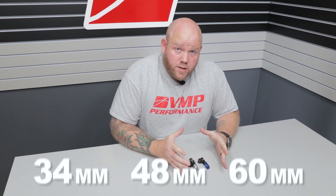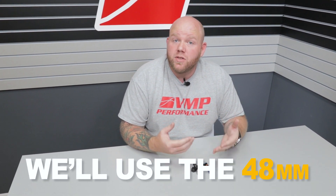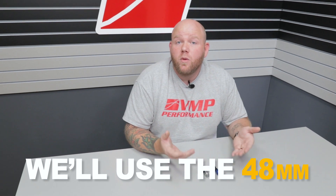The three sizes are 34 millimeter, 48 millimeter, and 60 millimeter height. Aftermarket fuel injector manufacturers include adapters already pre-installed on their injectors so that you can use them for various applications — you need to either remove or add these adapters as needed. On a Mustang, you're going to use the middle size, also known as medium injector size, which is 48 millimeters. Come a little closer — I'm going to show you how these injectors come and how to set them up for your application.